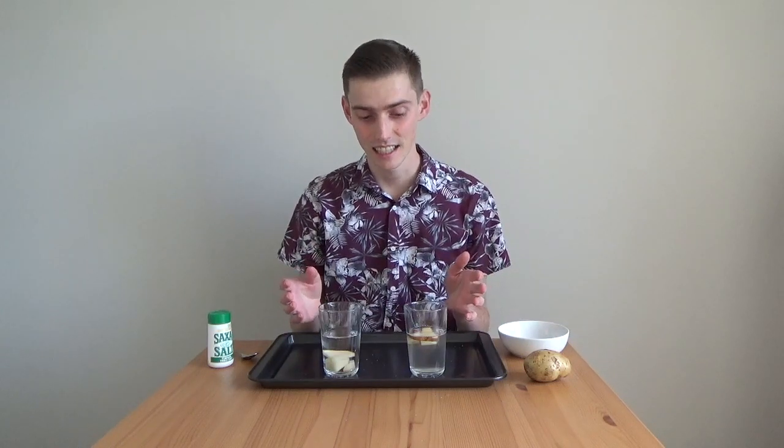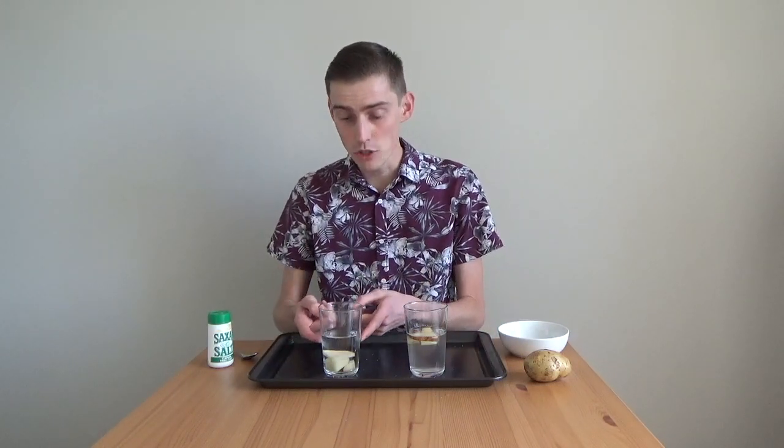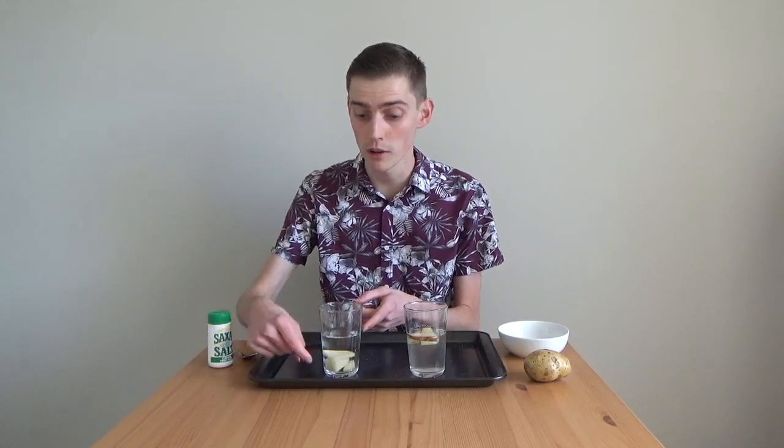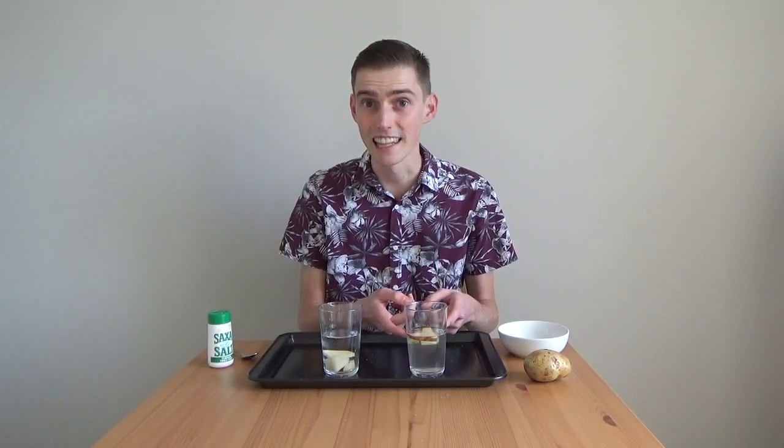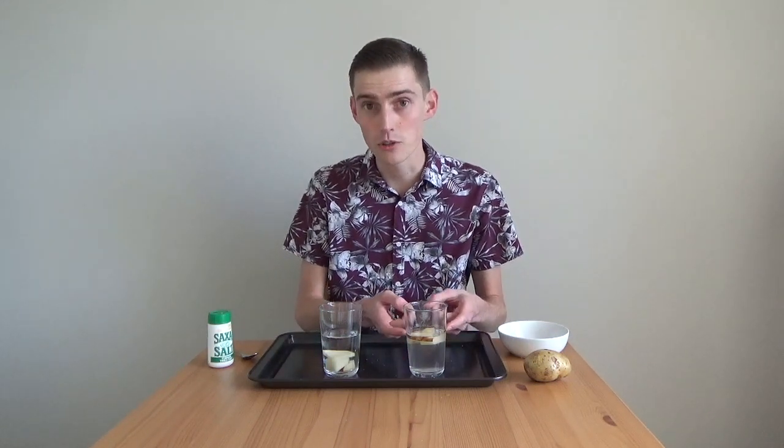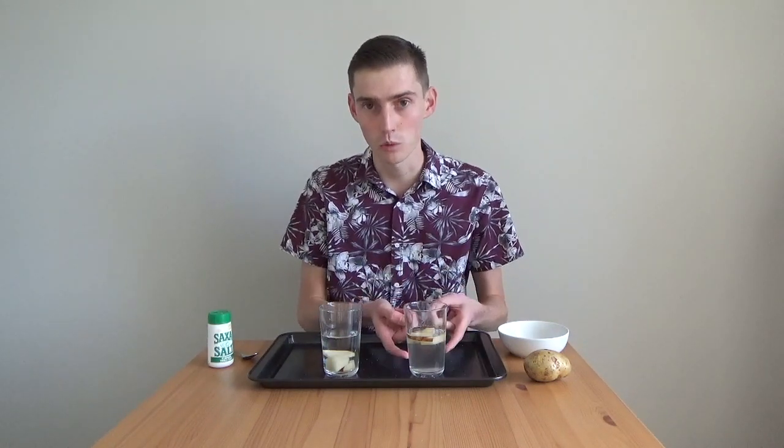The reason for this is called density. Although the potatoes are all different shapes and sizes, they're all the same density. The fresh water is less dense than the potatoes, so the fresh water floats on top of the potatoes. But the potatoes are less dense than the salt water, and this means that our potatoes float on top of our salt water.